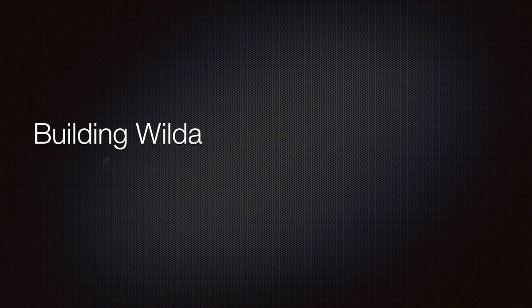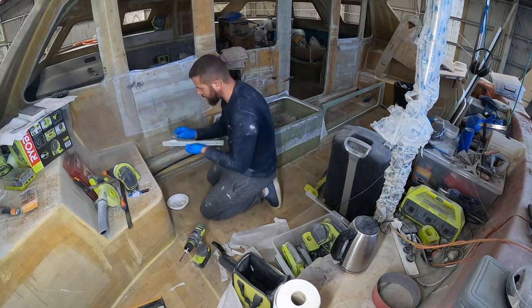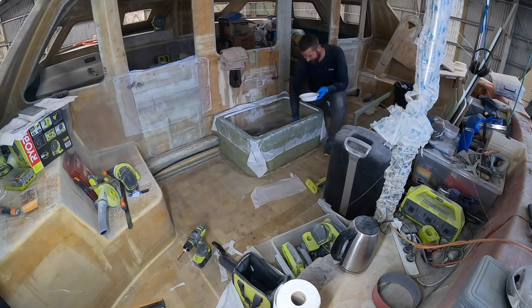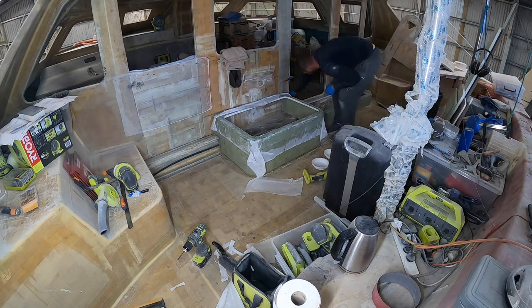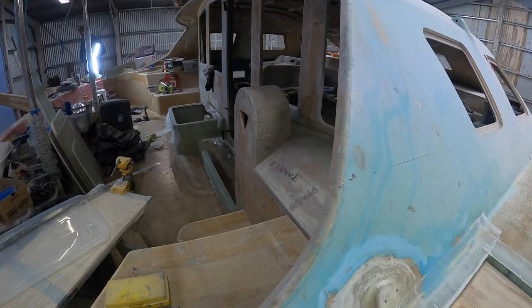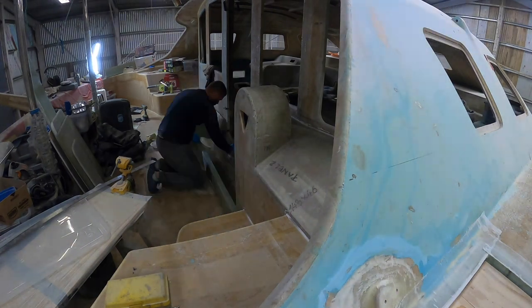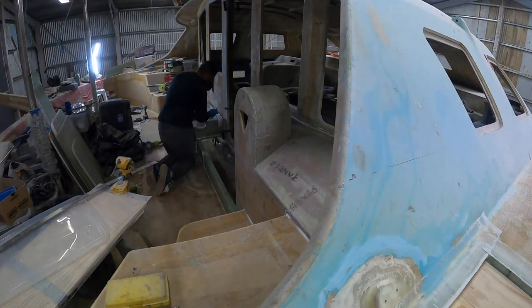Hi everyone! In this episode of Building Vilda, we finally started painting! We are taking you back to the cockpit and the saloon. If you remember not too long ago, we built a few pieces of furniture for the cockpit — like the seat, the step, the steering panel — which we hadn't glued in place at the time. So this is what we are doing now. After the tools sorting and some cleaning, we're quite ready to start giving Vilda some color. Finally, the time to start painting has come!